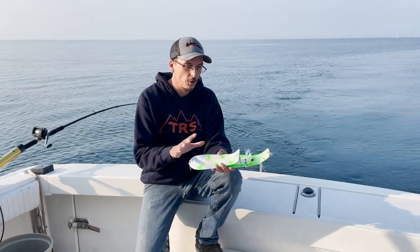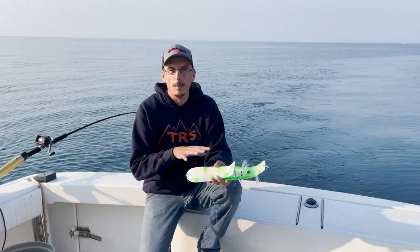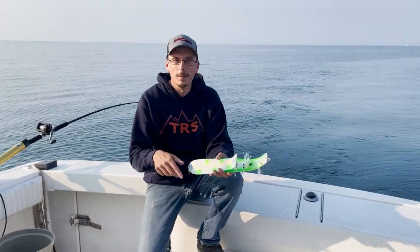If you haven't given these a try, get on www.salmoncandyfishing.com, take a look at the Double Fin Fish Blades, and help you get a big fish tomorrow.